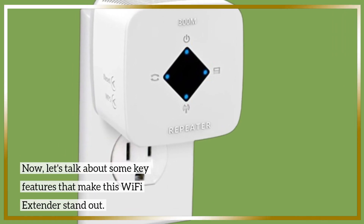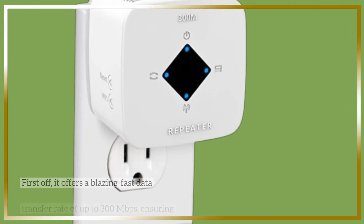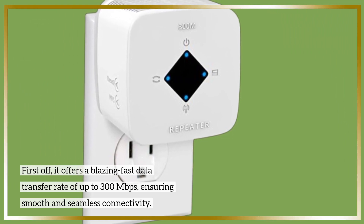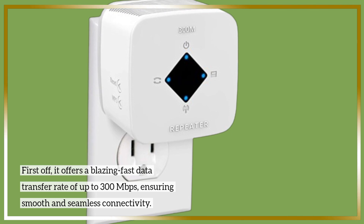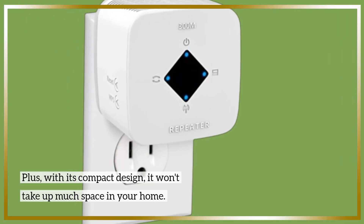Now, let's talk about some key features that make this Wi-Fi Extender stand out. First off, it offers a blazing fast data transfer rate of up to 300 megabits per second, ensuring smooth and seamless connectivity. Plus, with its compact design, it won't take up much space in your home.